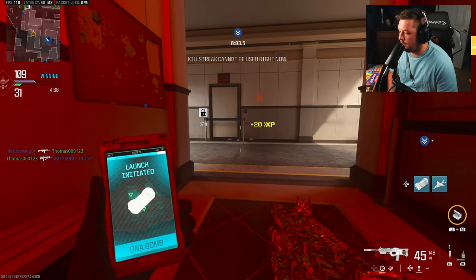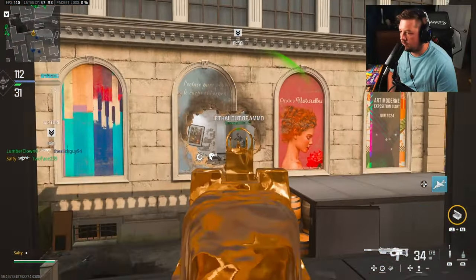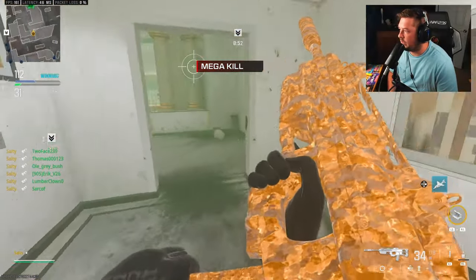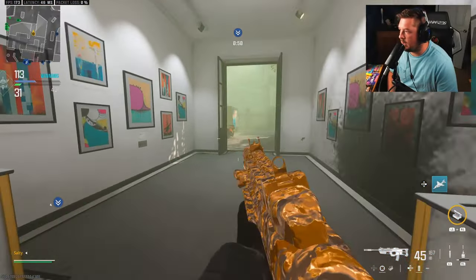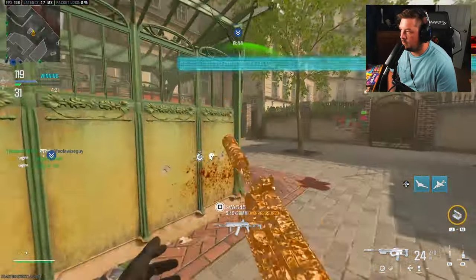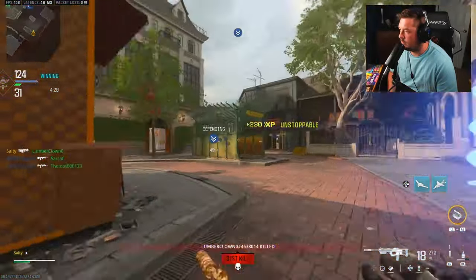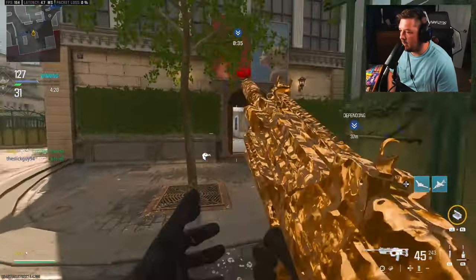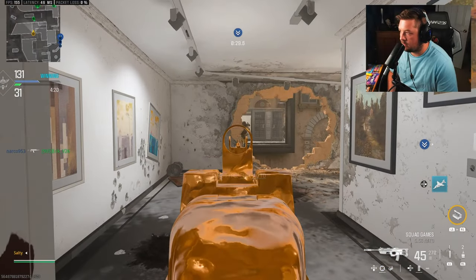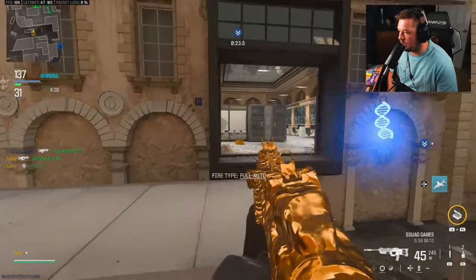I don't even want to hit the VTOL, to be honest. The VTOL takes away from my gun kills from my experience. My team's kind of working objective-wise. I'm just a walking two-piece at the moment.